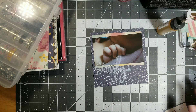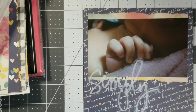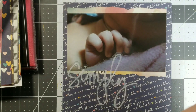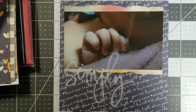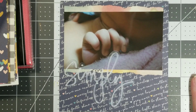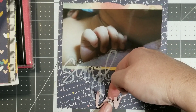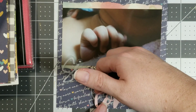I can only imagine you'd probably have to go pretty far and wide to find one. Pull you in a little bit there. These words are from the Maggie Holmes sticker book.